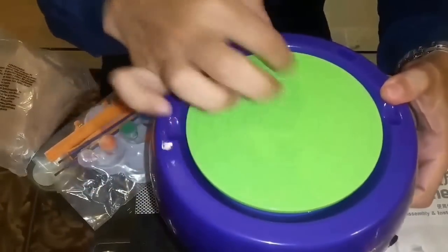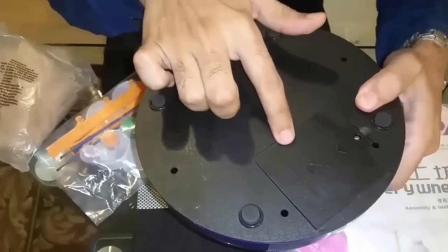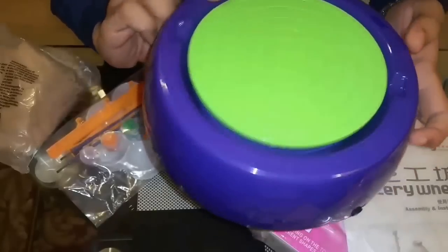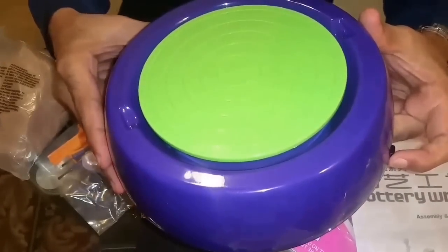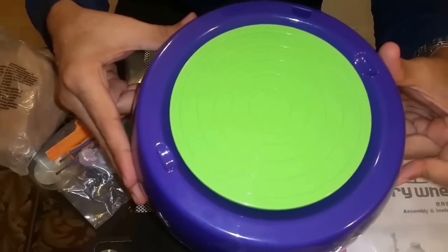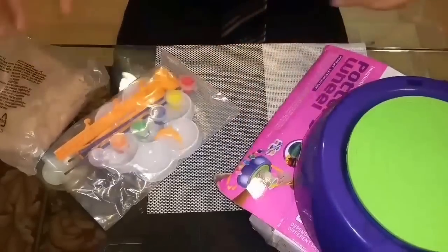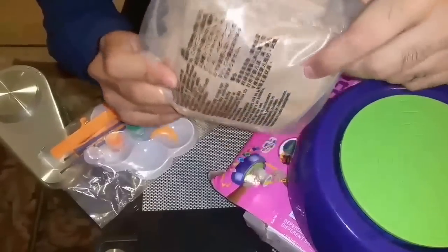This is the wheel which is going to spin, and this is the place where you have to put the batteries. I don't have the instrument to open it right now, but I have already put the batteries in. Let's start it — I'm just gonna show you how it starts and then we're gonna make pottery in the next video. This is just the opening — this is how it's going to spin.